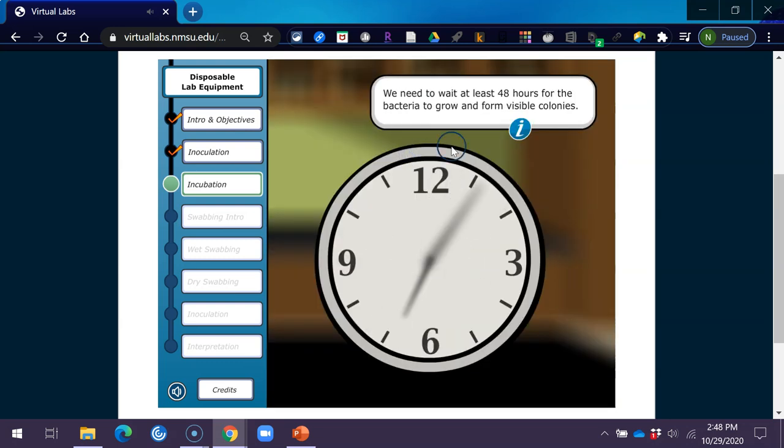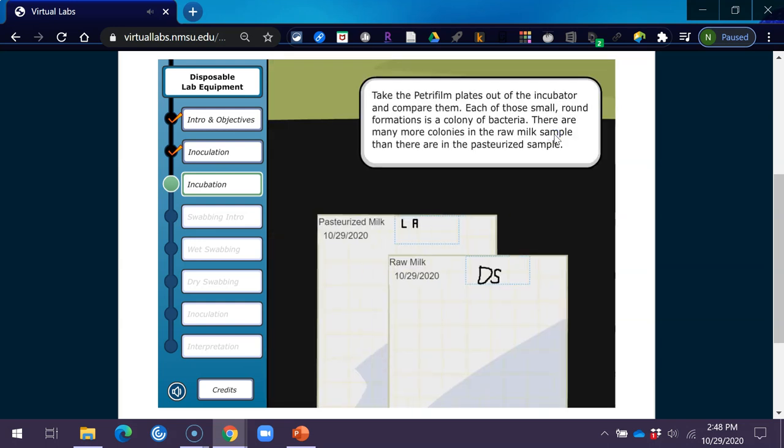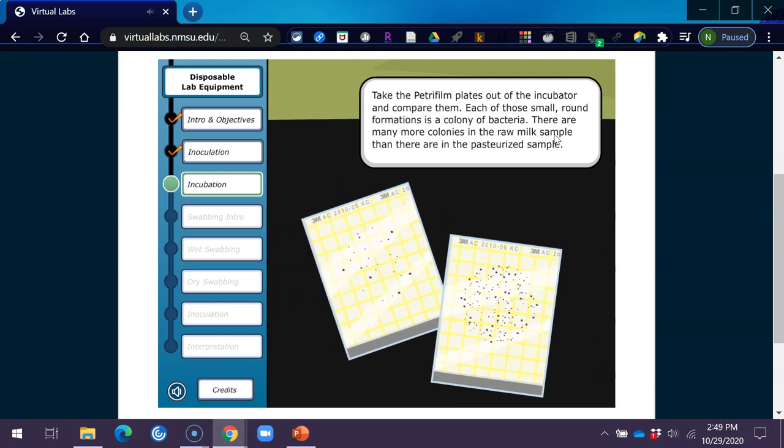We need to wait at least 48 hours for the bacteria to grow and form visible colonies. The national standard set for evaluating milk is 48 hours, which allows ample time for microorganisms to grow and form visible, sizable colonies. Waiting more or less than 48 hours will result in few or no colonies, or too many tiny colonies that are hard to count. After incubation, each small round formation is a colony of bacteria. There are many more colonies in the raw milk sample than in the pasteurized sample.